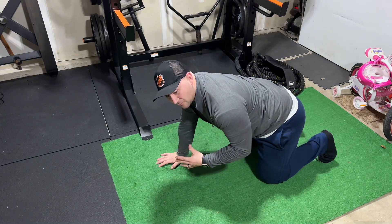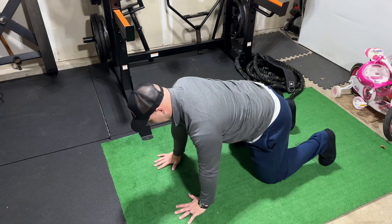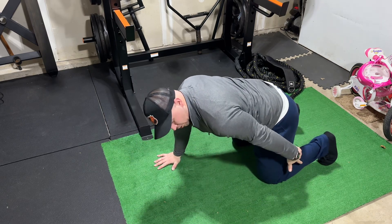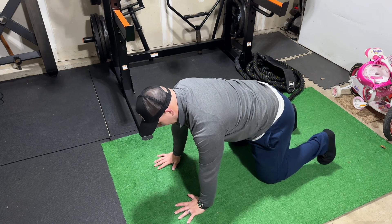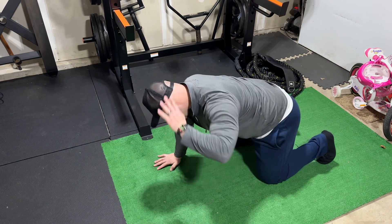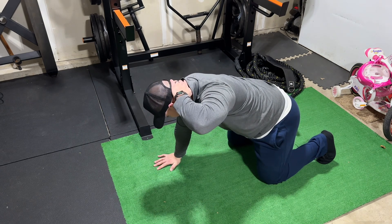This exercise is going to be our T-spine rotation. You're going to get in a quad position here, hands underneath the shoulders, toes underneath you. Make sure you're getting nice and tight in the quad. One hand on the base of your neck, gently — you're not pulling or anything, you're just leaving it there.